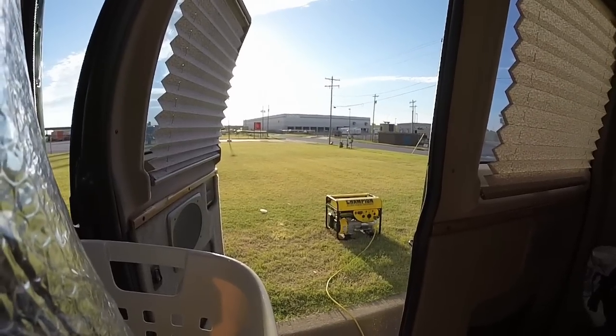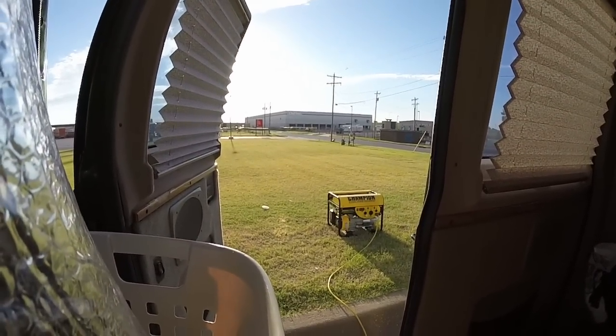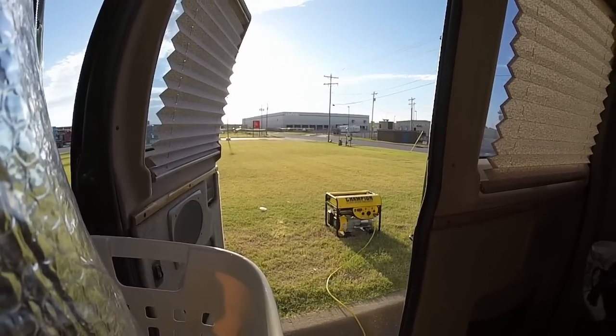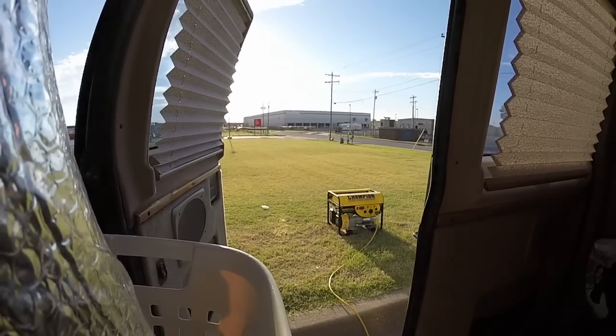I'd like to have a battery setup so I don't always have to have the generator. But the other issue is you can't really run an AC unit on batteries — you just have to have too many batteries and too much weight. So that's why I have it that way. I'll talk to you later guys.